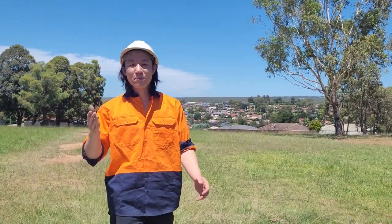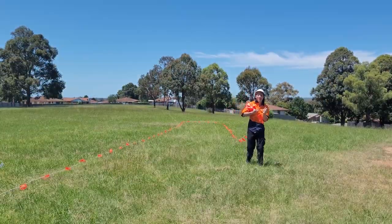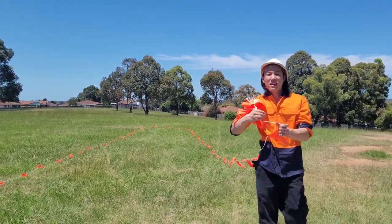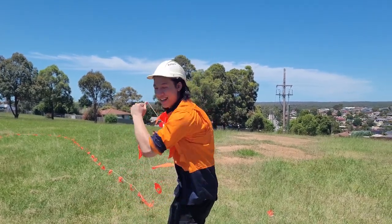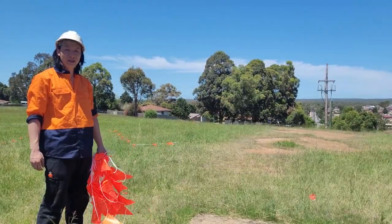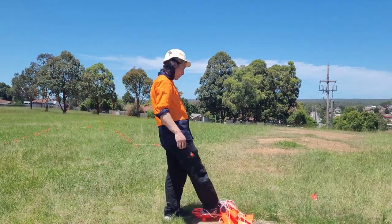Have you ever been pissed off rolling up bunting in the morning? This is gonna take forever! Or maybe you've been pissed off that someone's chucked it at the ground at the end of the day and messed it all up.